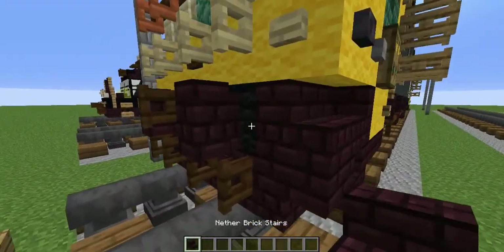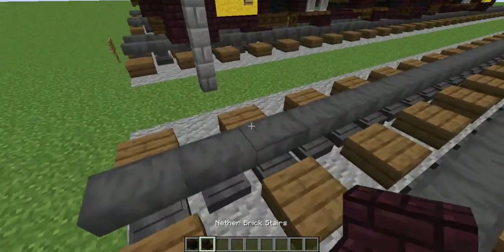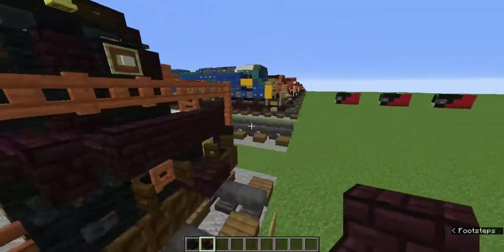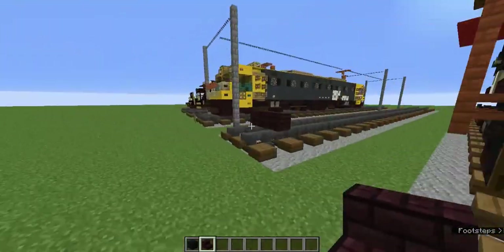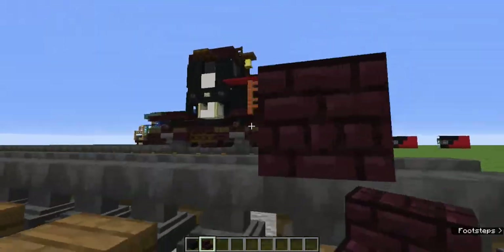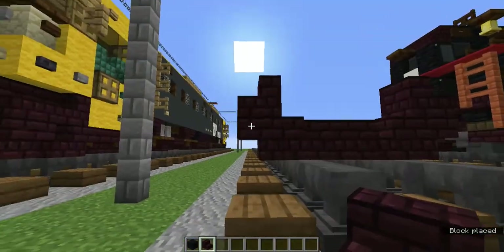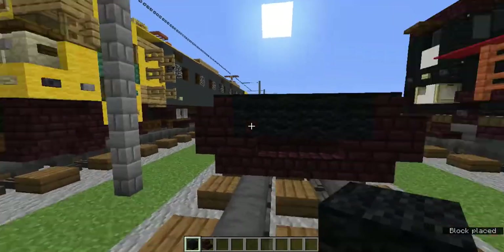Grab the black wool and the nether brick stairs. Add one nether brick stair in the middle and then sideways ones on the sides for a little sofa shape. You might be wondering why we didn't just do three nether brick stairs - the snowplow on this train is a little different so I did it like this. Now let's add upside down nether brick stairs on the sides, and above there are regular facing nether brick stairs.